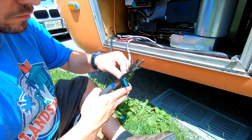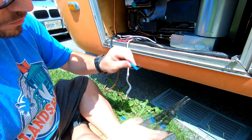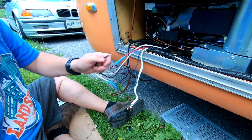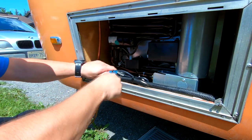As I mentioned earlier, I am hardwiring this fridge into my trailer. To make all the connections, I'm using simple crimp connectors with heat shrink tubing. Last but not least, I added a zip tie to hold all the wires together.